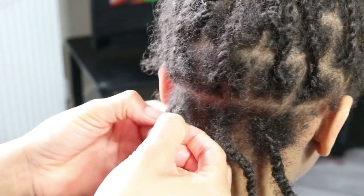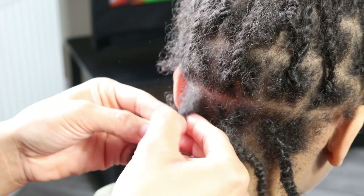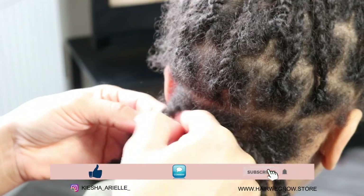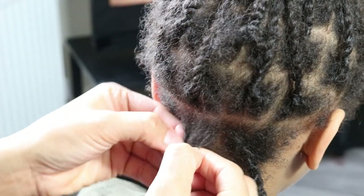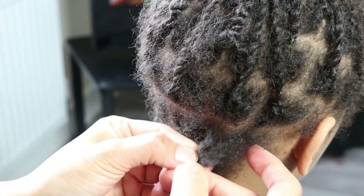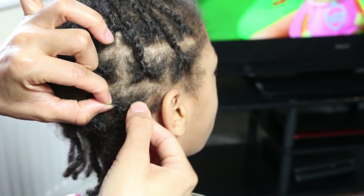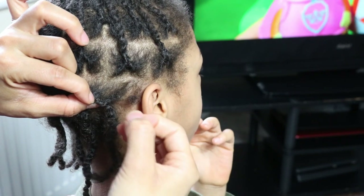Once I've removed the lint from his starter locks, I'm going to go into the interlock roots of each two strand twist to remove any build-up that has gotten into the formation of his locks. To remove these I will be using my fingernails, or you can use your fingertips, to brush out any lint. I wouldn't necessarily advise using a comb for this as you can actually snag at your hair strands, which can disrupt the formation of your starter locks.